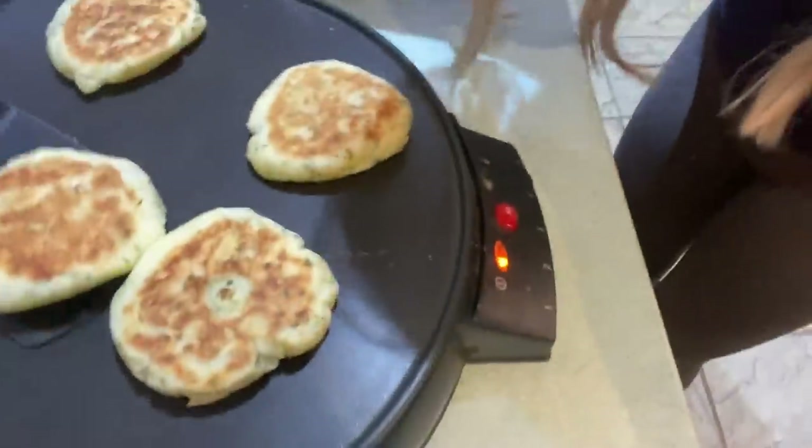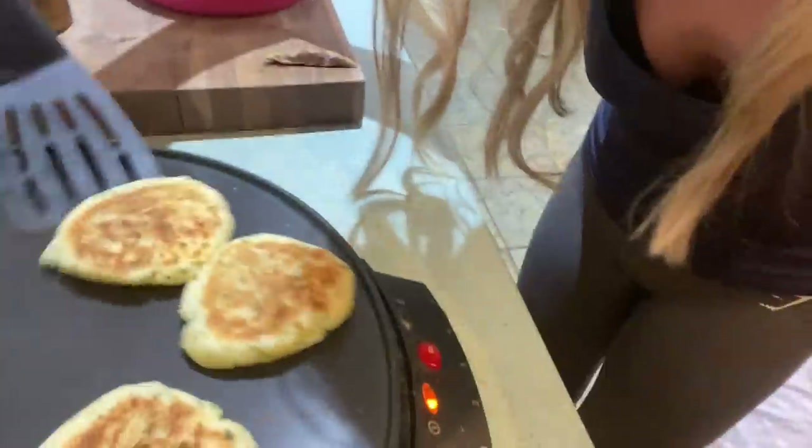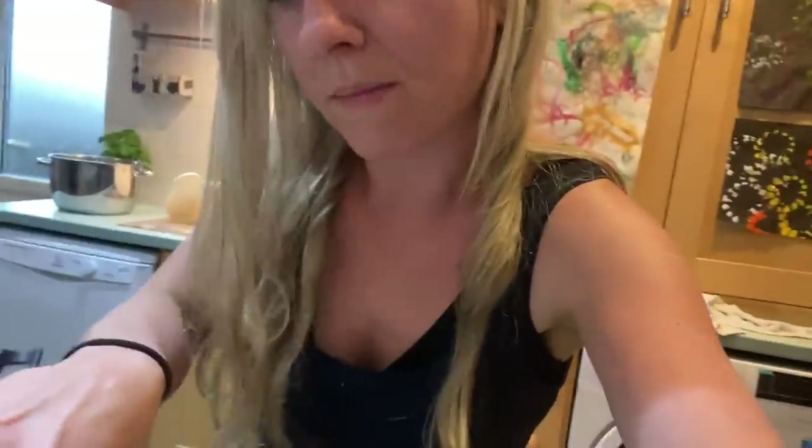I could have done the potato pancakes in the air fryer, but I wanted to do the crispy courgettes in there. If the potato pancakes turn out nicely - look at that - I will be doing more because I've got loads of extra mash in the fridge. This is just my little trial, but they're looking very, very tasty.